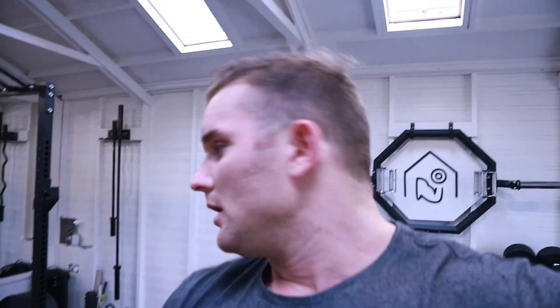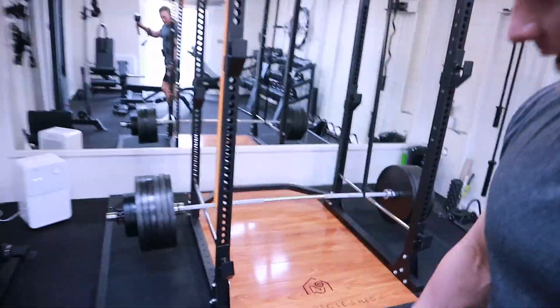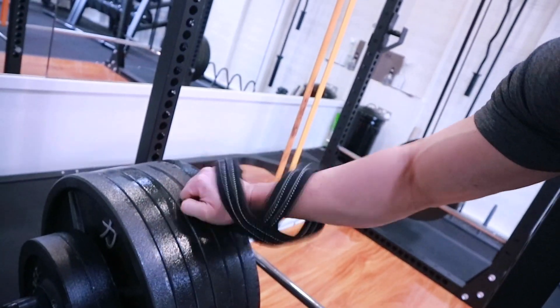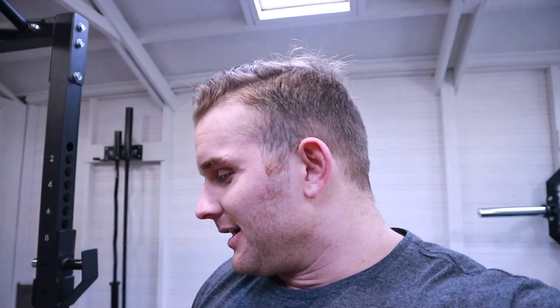We have got 300 kilos loaded onto the bar — solid cast iron. I'm not going to lie, I'm a little bit worried about my bar after this because it is looking like it's bending quite a lot. But let's start. I've never even held 300 kilos of weight in my hands, so it's interesting to see how this feels. Eventually I want to be pulling this from the floor. I'm going to sit down, get a bit angry, and rip it off the racks.